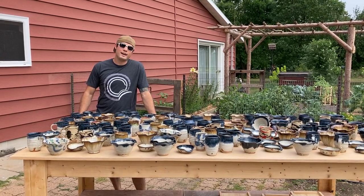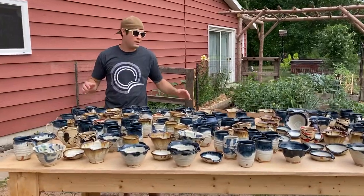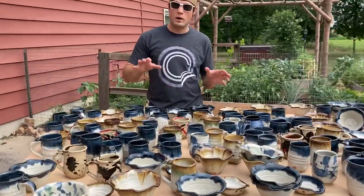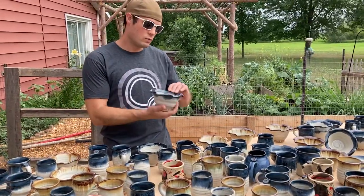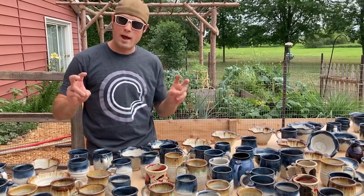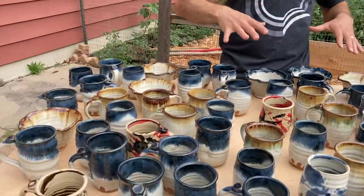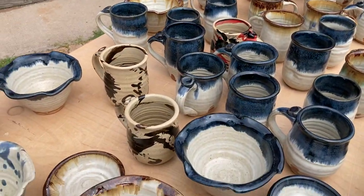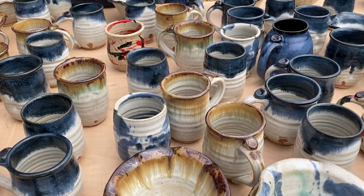Hey everybody, I'm Joel Cherico and this is all the pottery I made this month with the team of our magic pottery elves. We're getting everything polished and ready to ship out, but before we did that, we brought it all outside so we could see it in the natural sunlight to see some of the styles I made this month.